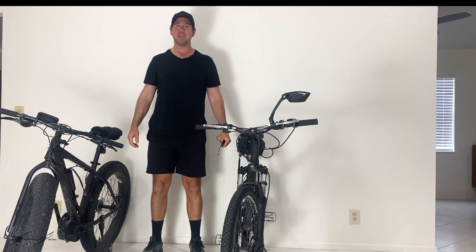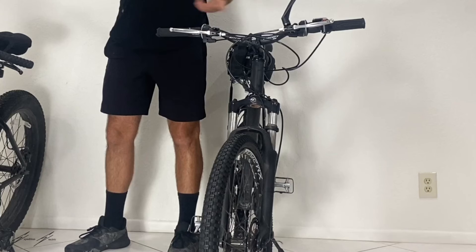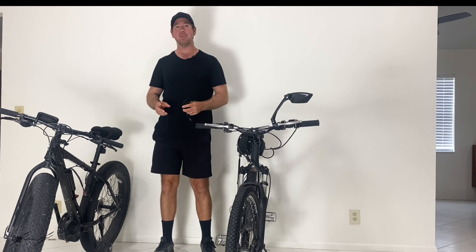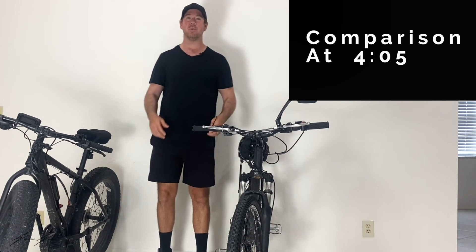Hey guys, Eric here from Expedition Electric, and today I'm going to show you how to install the pedal assist onto a thousand watt hub drive e-bike, which is this one here. And then in the second half of the video, I'm going to show you the pros and cons of the mid drive pedal assist versus the hub drive pedal assist, and I'll show you how each of those work.